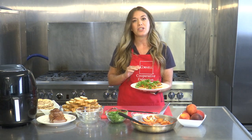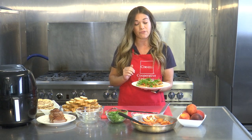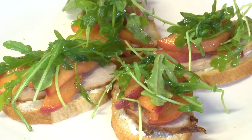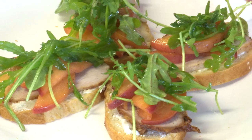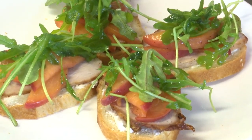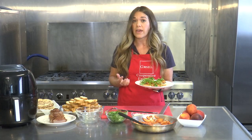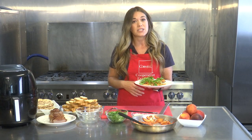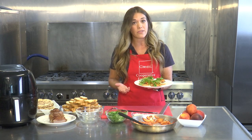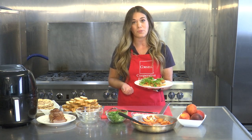Peaches are a very nutrient-dense fruit. They're high in vitamin A, vitamin C, and potassium, and full of fiber which will help keep you full longer and more satisfied. Vitamin A is great for your eye health and skin, vitamin C is great for your immune system, and potassium is great to keep your heart healthy and help regulate your blood pressure.